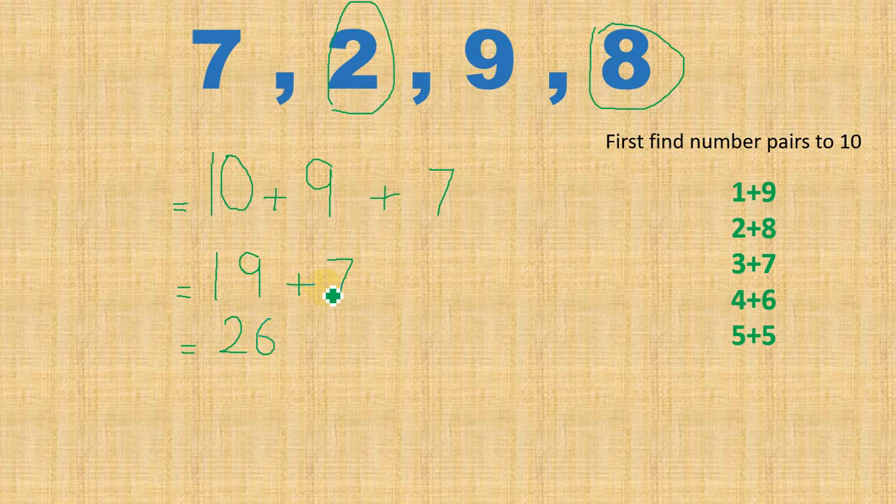That is one way of finding the answer. Another thing I can do: I know I got 10 here, and I can make another 10 because 9 is very close to 10 — I will need only one more. So I can take one from 7 by splitting 7 into 6 and 1, then add that 1 to 9 to make another 10.